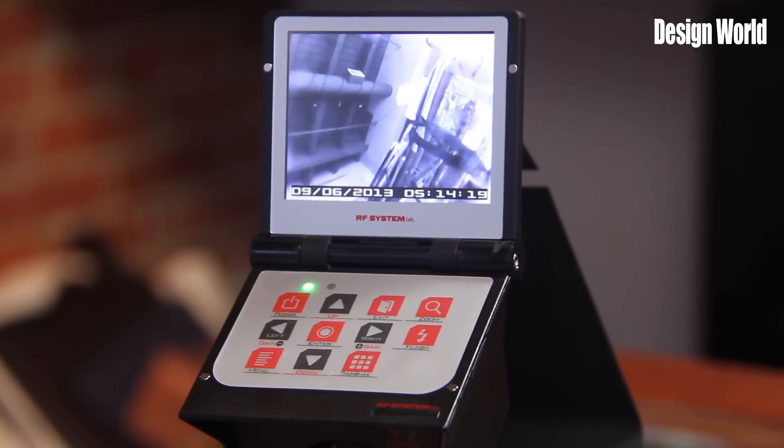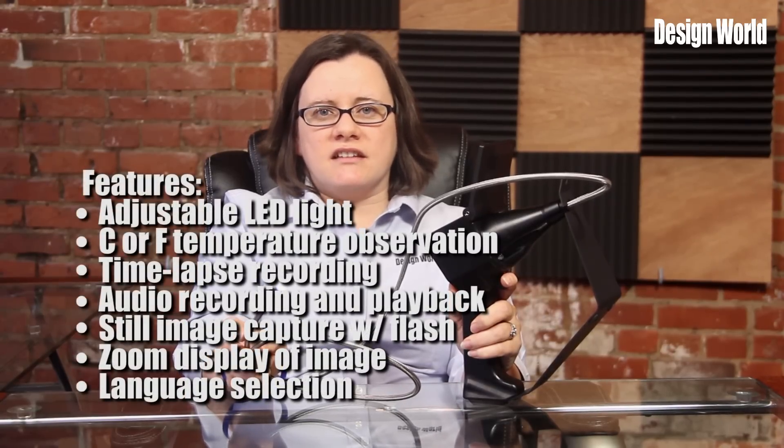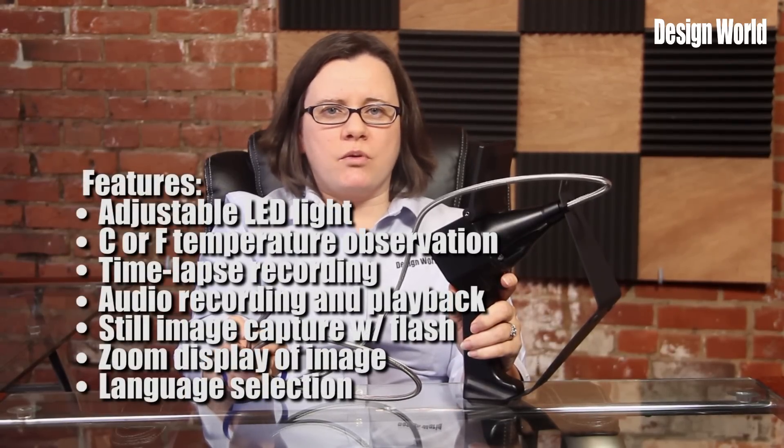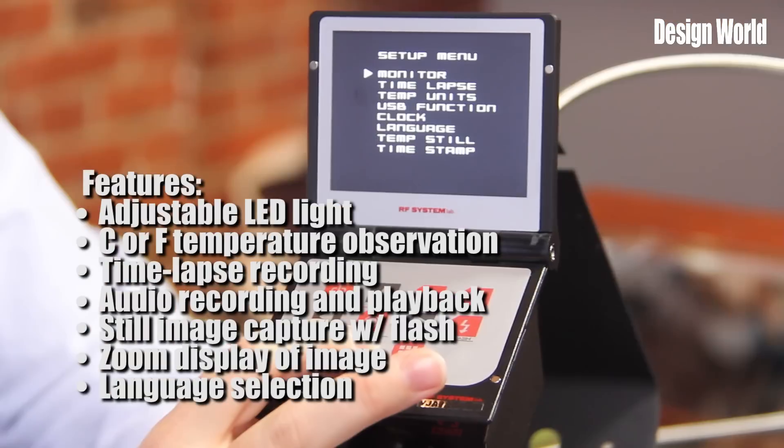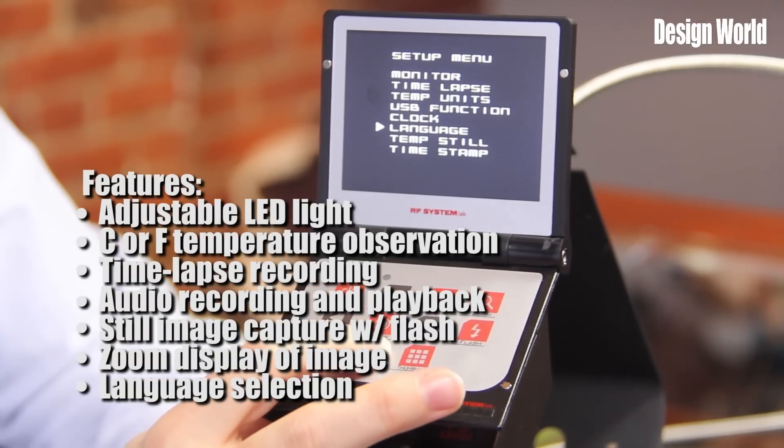Unique functions of the VJ Boroscope include an adjustable LED light, temperature observation in Celsius or Fahrenheit, time lapse recording, audio recording and playback, still image captures with the use of the flash, zoom display of an image, language selection between English and Japanese, and more.